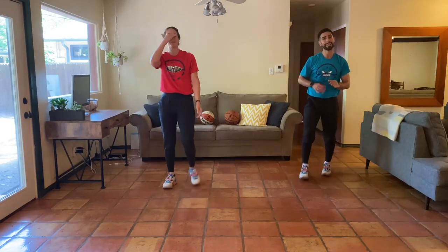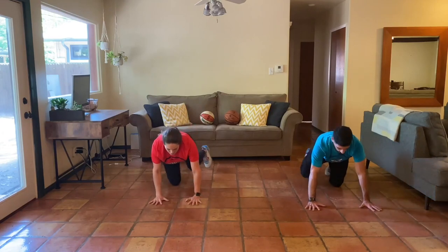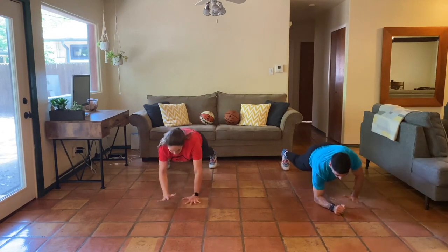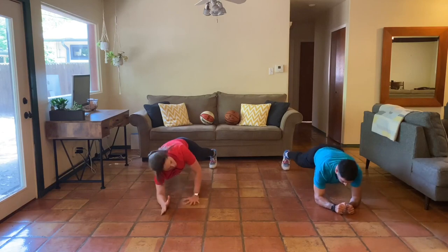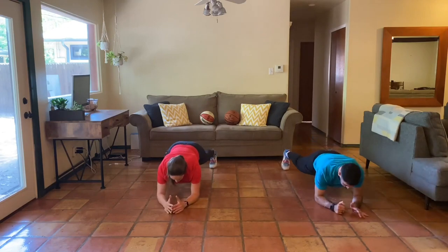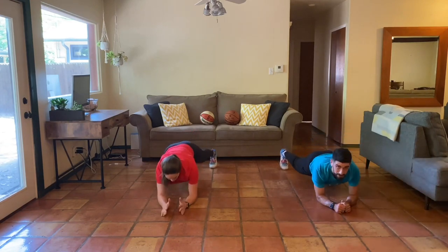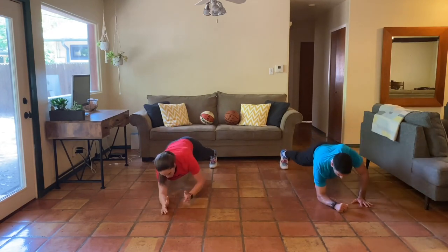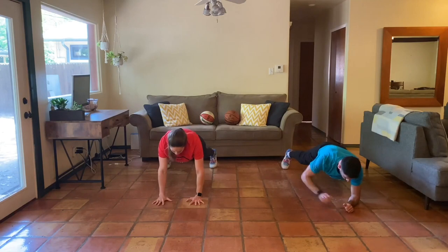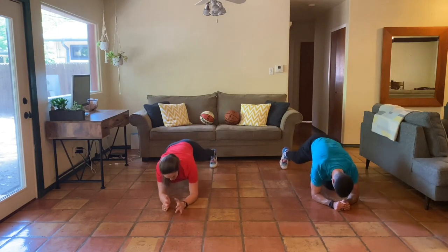Last time — high plank to low plank, last time for the day. Five, four, three, two, one — here we go. Way to control those transitions. Good work. Almost there — fifteen seconds. Come on. Almost there — five, four, three, two, one. Great job, everybody.